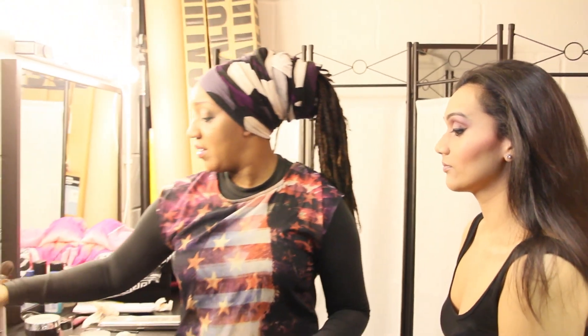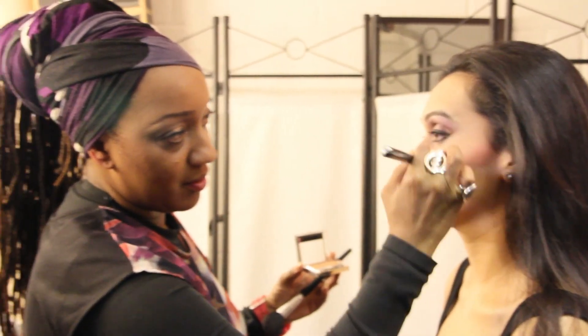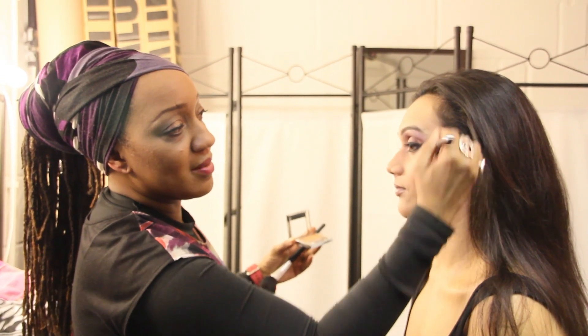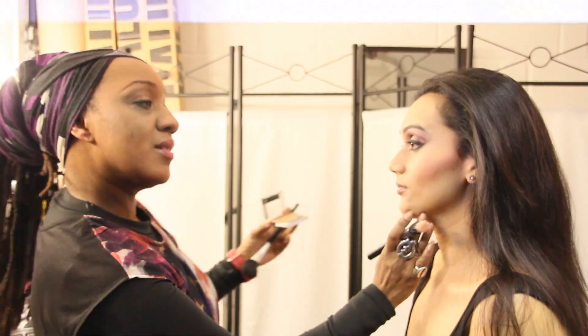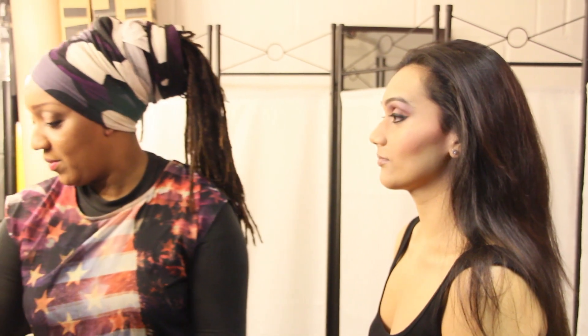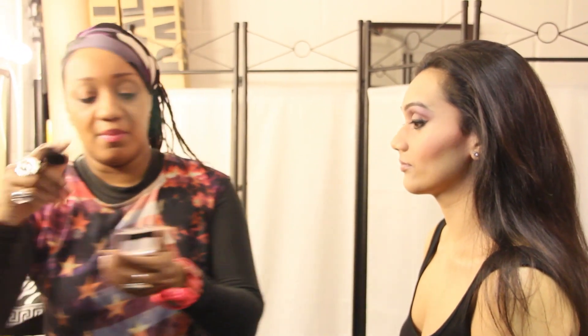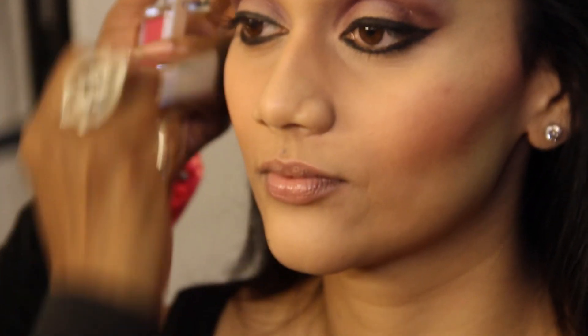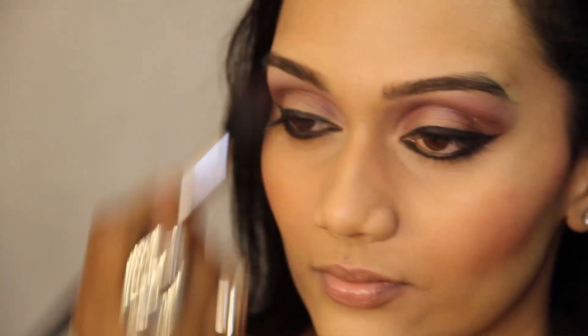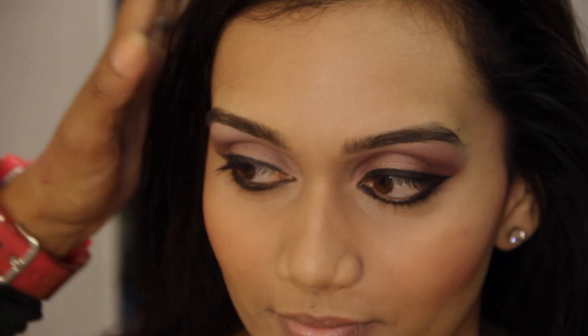Then we're going to use another colour from Sasha which is like gold — I love this. This is ideal for highlighting the cheekbones; I'm just going to put a little tiny bit just along here and blend it together with the pink. Gold is wonderful — it just warms up the skin beautifully. Sarah's got a fair bit of yellow in her skin tone, so it's just perfect.